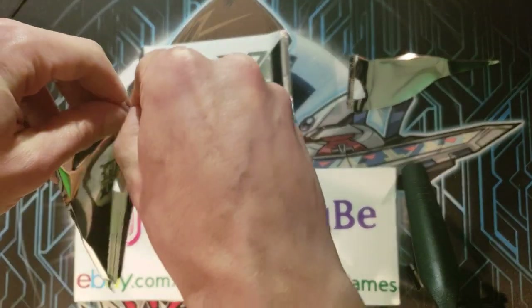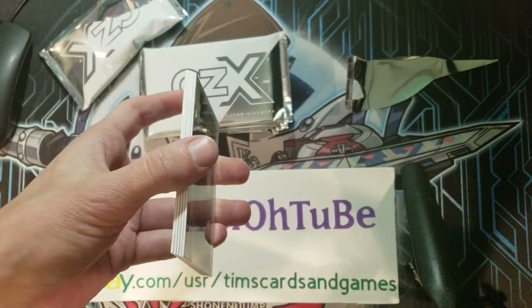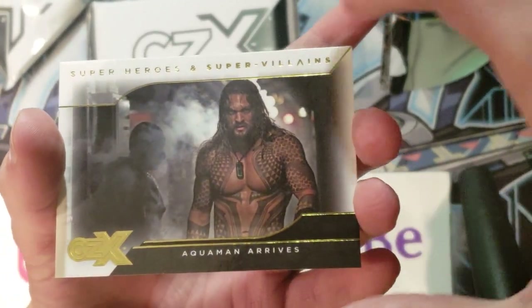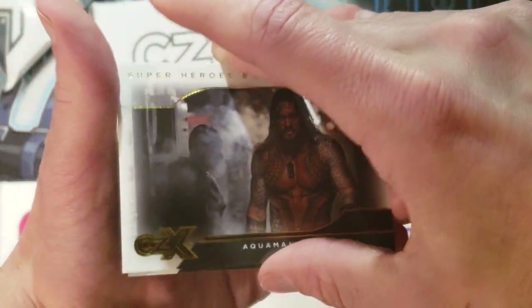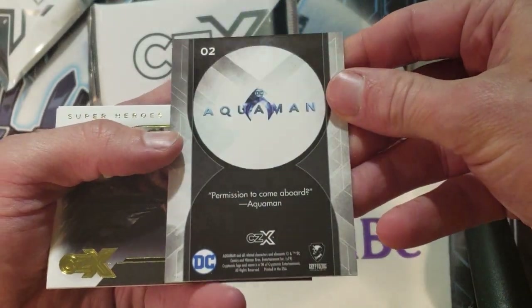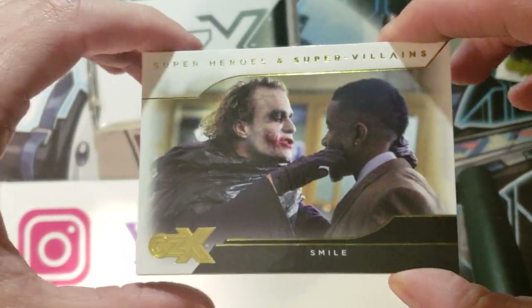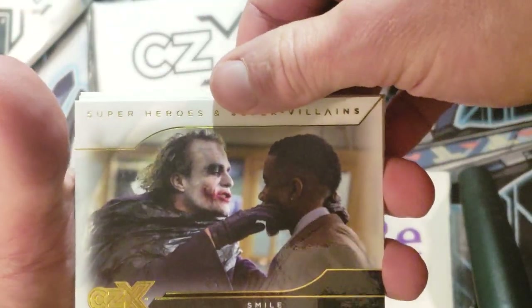Here it is. Let's zoom in a little bit. Aquaman arrives. These are pretty nice-looking base cards. Here's Aquaman — 'Permission to come aboard.' These are really nice-looking cards. And how about this? Look at that with the Joker — 'Smile.' That is super cool. Epic scene. Heath Ledger. Gotta love it.